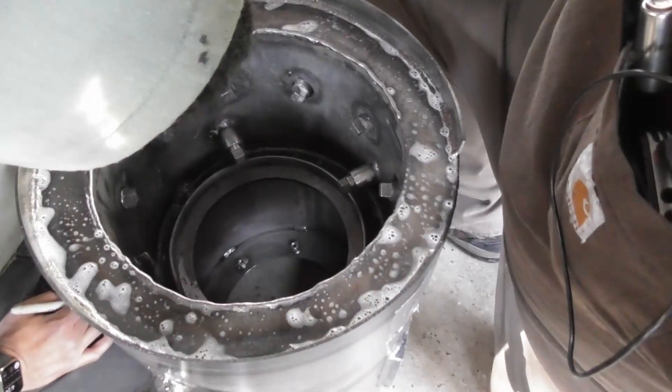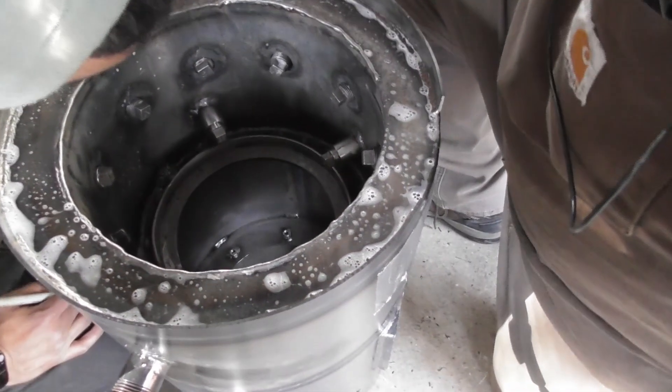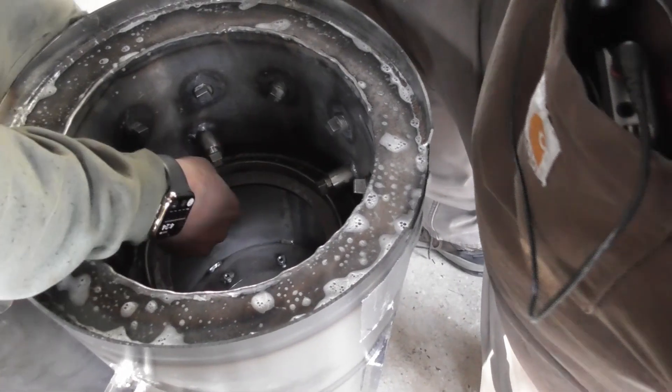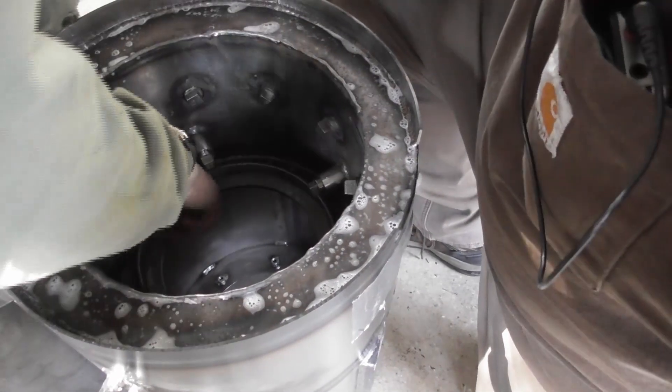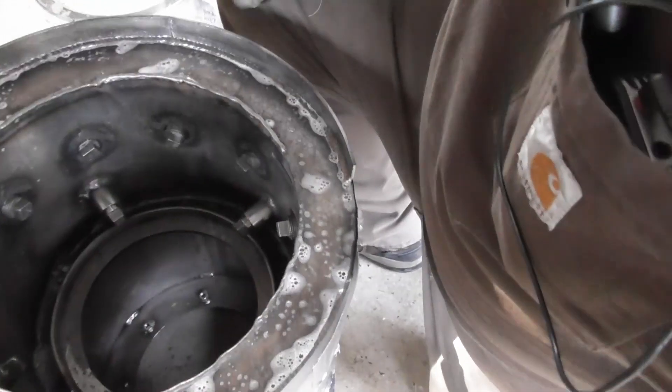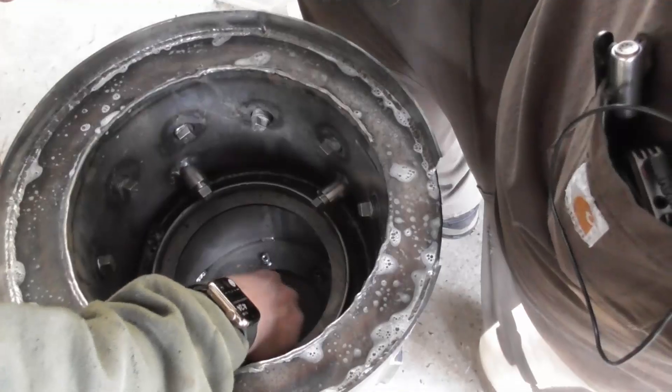You want to mark where that is? There are three. There's a little hole here.